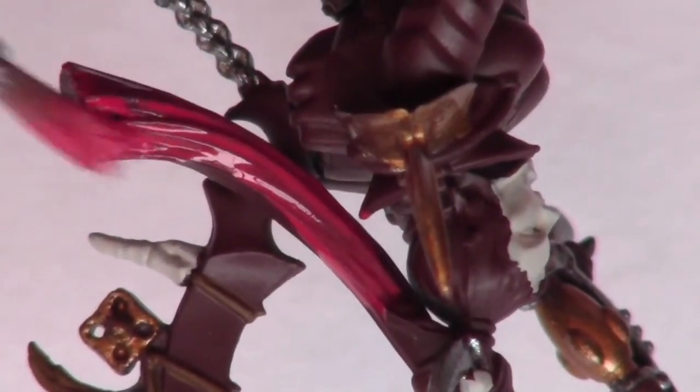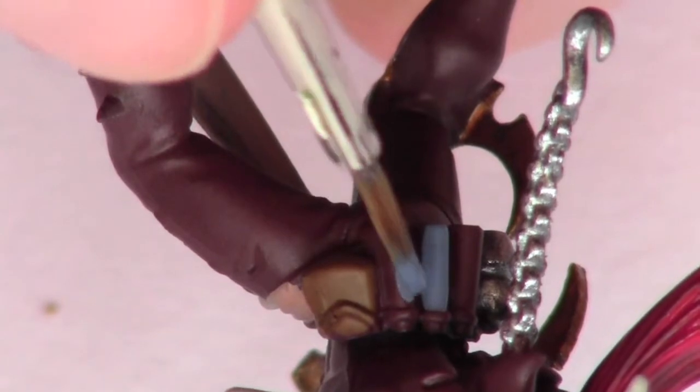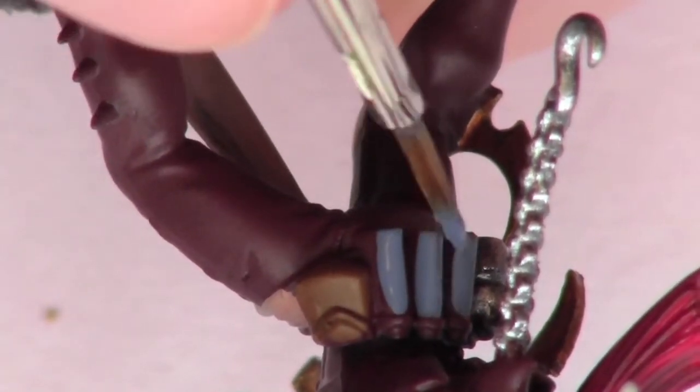The hair is then base coated with Vallejo Game Colour Scarlet Red. Next I base coat the combat drugs with Citadel's The Fang.